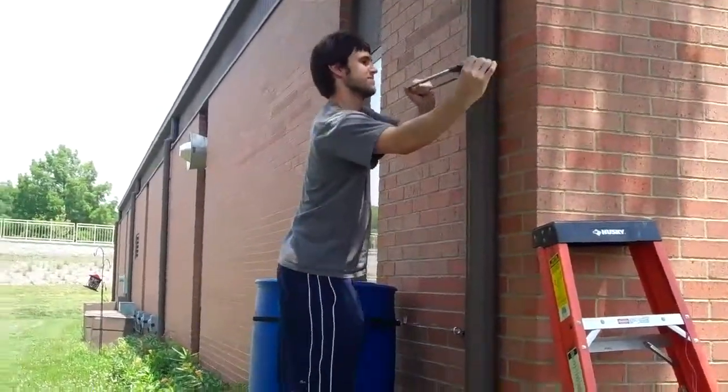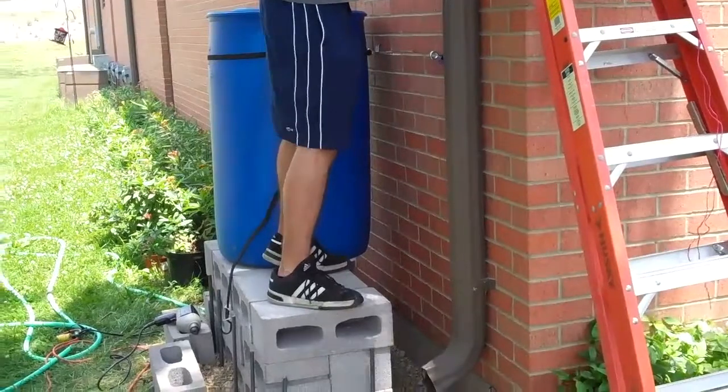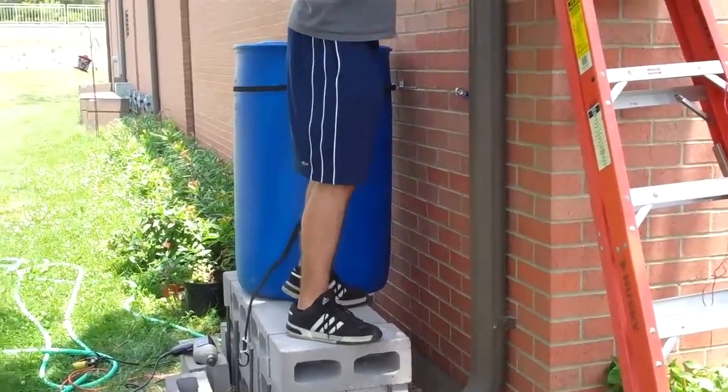GPS coordinates are north 38.94814, west 95.26381, elevation 997. We came out at the appropriate elevation after installing the high bolts with masonry anchors.